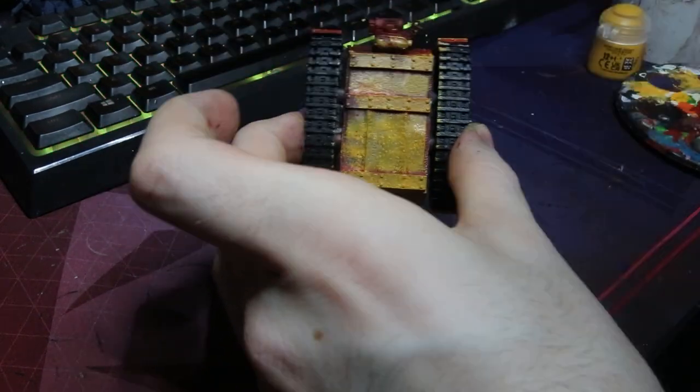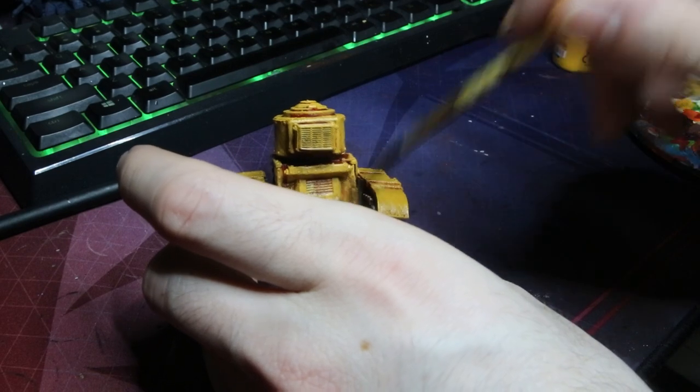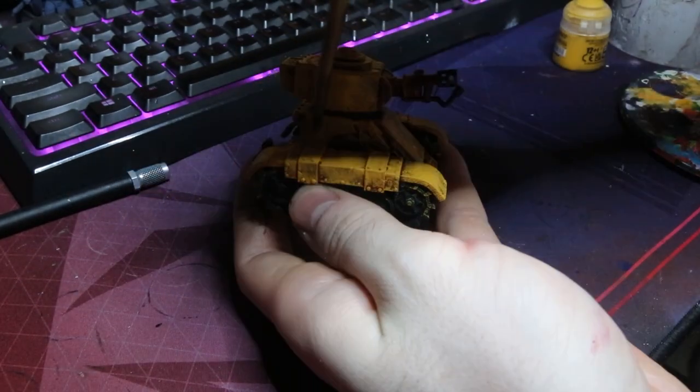I've just grabbed my rattiest little brush there and I'm using that Avalanche Sunset, just going around and stippling in areas that I want to be yellow. It's a super fast process. You don't have to be too neat with this — it's Orks, have fun with it.